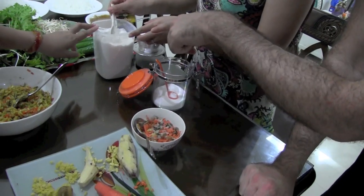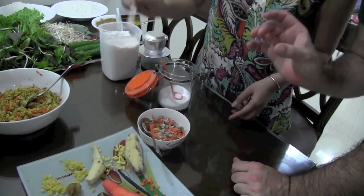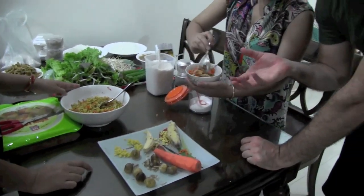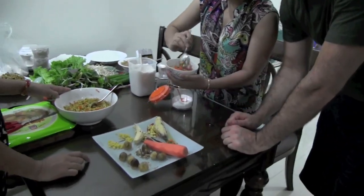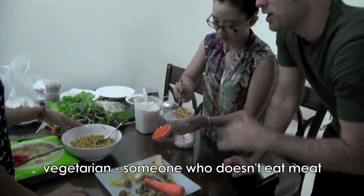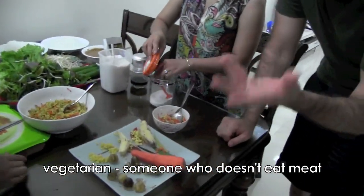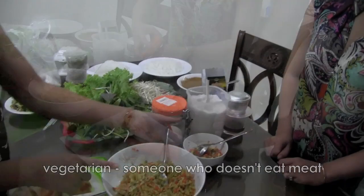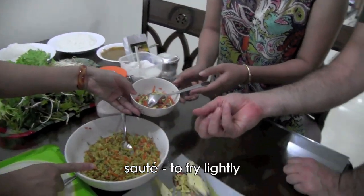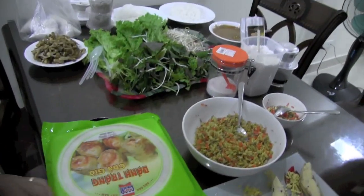We put in a little bit of sugar and some salt. Salt and sugar can be tricky. This is a traditional Vietnamese dish, but for vegetarians. A vegetarian is a person who only eats vegetables. The filling is sautéed — just fried quickly with a little oil.